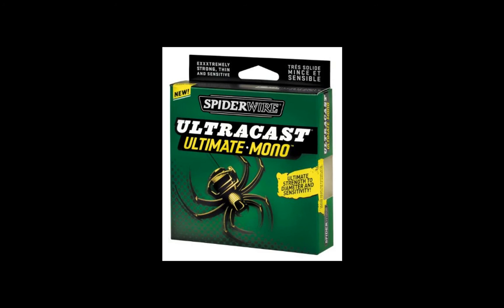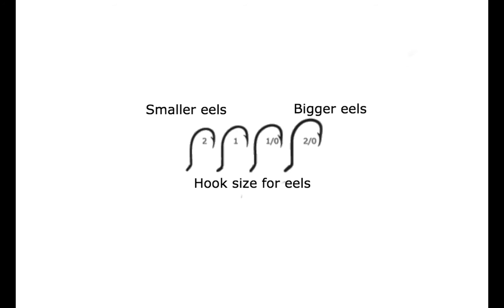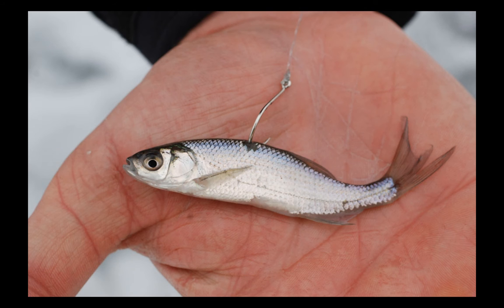Once you've located your eel population, you're going to need the right tackle. Make sure you have at least eight-pound test, because even a three-pound eel can whack the line with its tail or break you off on a rock. Monofilament and fluorocarbon are preferred. Hook size depends on the eel size. The best bait for eels is worms by a long shot, but if you're hunting for a trophy, cut bluegill or live shiners is a great way to target a giant. I hope this helped — like, comment, and subscribe and see you in the next video.